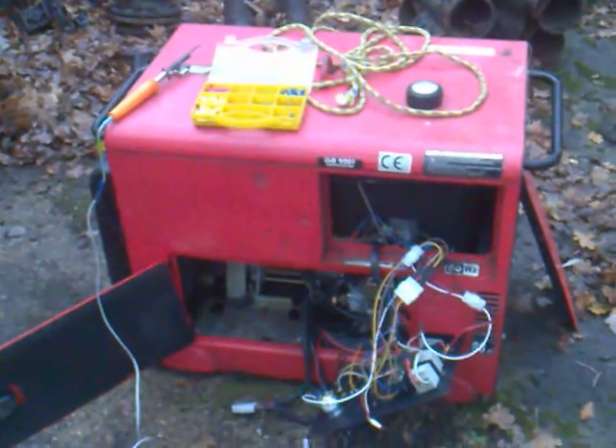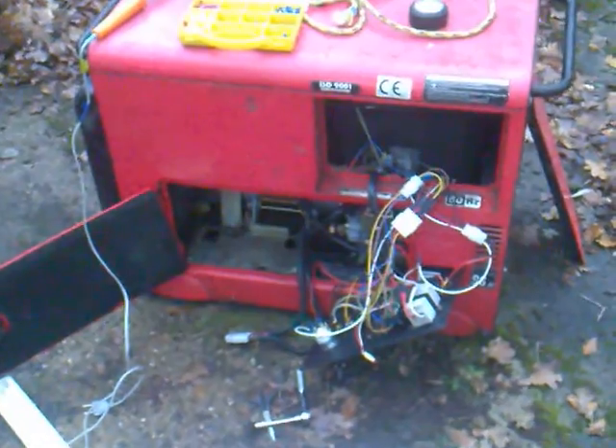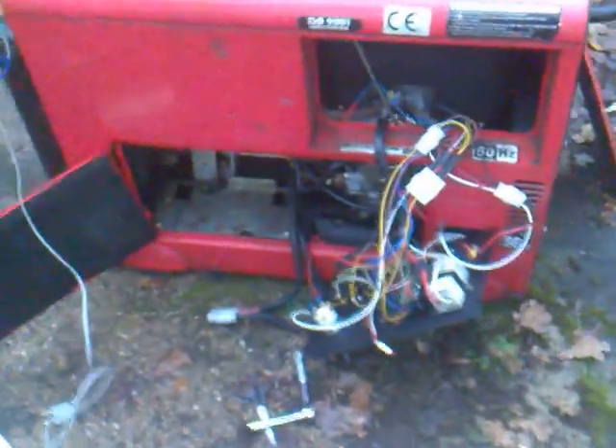It's a little bit of a brick of a machine — pretty damn heavy. I would love a wiring diagram, so if anybody knows what it might be, you can get me a wiring diagram. That would be very handy, because at the moment I'm a little bit stuck.